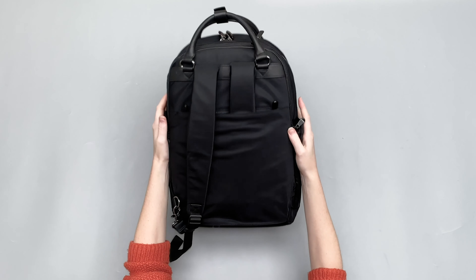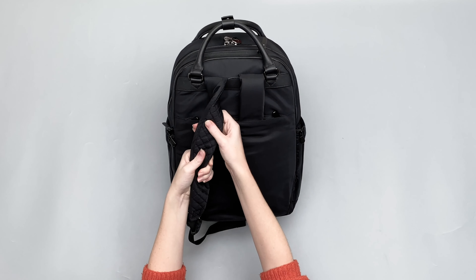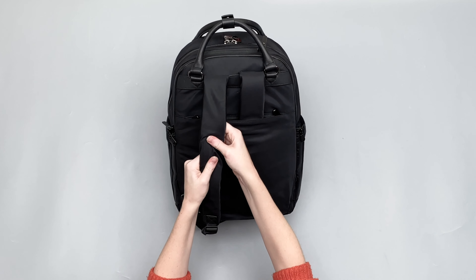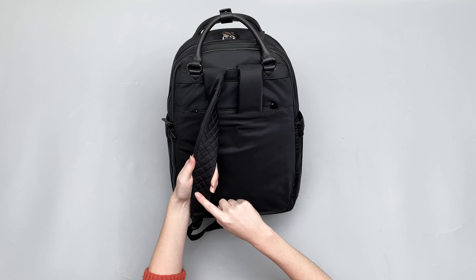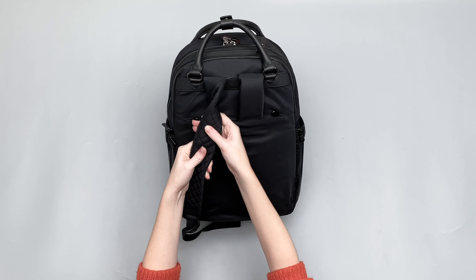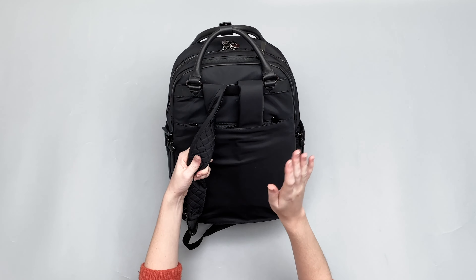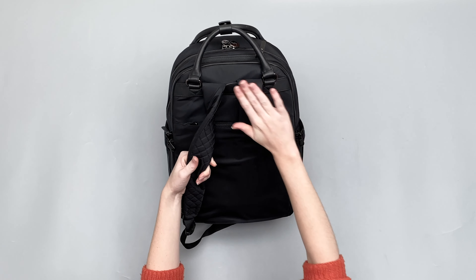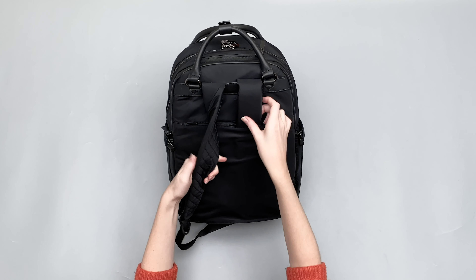Because this bag, when I had it packed to full capacity, these shoulder straps were still quite comfortable. They have a nice amount of padding in them and there's some slight webbing along here, which is going to give you a little bit of breathability, but not overly. If you're wearing this for long periods of time, this back panel has no breathability, so that's another thing just to be aware of.